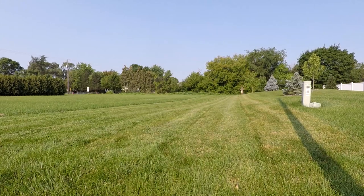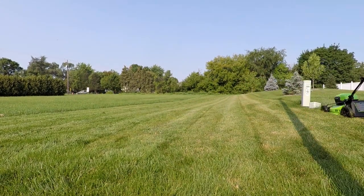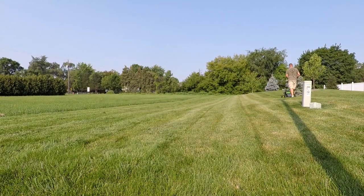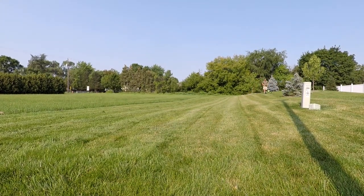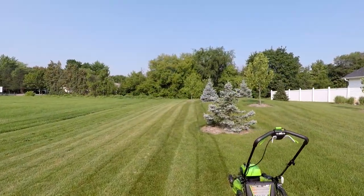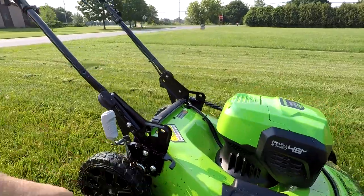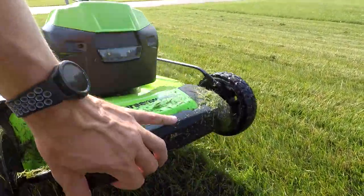That's awesome because Greenworks says this will work for a half acre of lawn, and I got that done in 20 minutes. Cut quality for what we're cutting is absolutely superb. The grass was wet and sticky, so it came out the side discharge in clumps sometimes, but the reality is it's doing quite well.